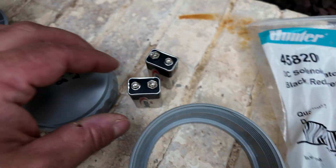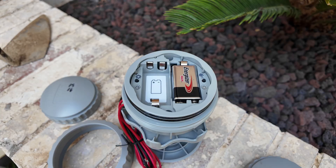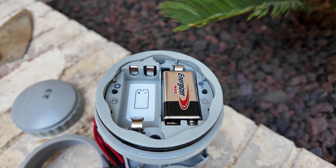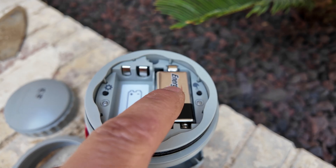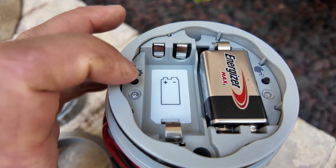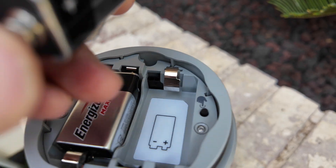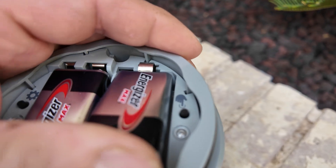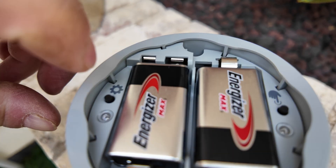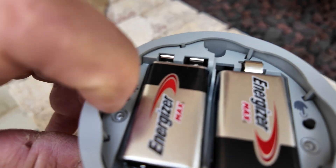The next thing you have to do is drop in one battery. This is how the user manual is telling you how to install the battery — you drop the battery here and make sure you have enough space to press this button. You can also install the second one, but the manual says you just have to install one, because it's easier to reach this button if the second battery is not there — but I find it's like nothing.